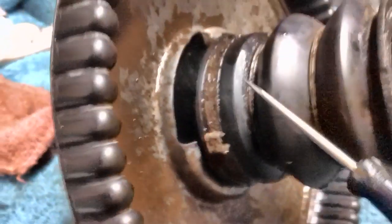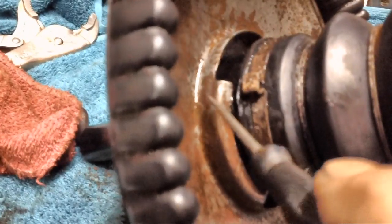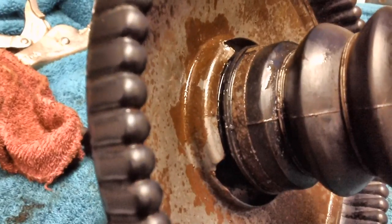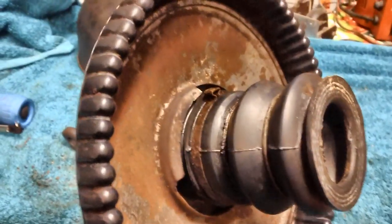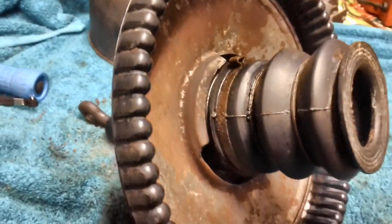Well, wifey just called and said she needs me inside, so I guess it's time for a break. When I come back out later I may apply a little bit of light heat along this edge right here — though I don't want to melt this plastic, and at the same time I need enough heat to release it. It's got to be loosened up — it just will not unscrew off that plastic. Okay we're back — wifey reminded me I hadn't eaten all day. She had something for me to eat and I'm all charged up and ready to go.